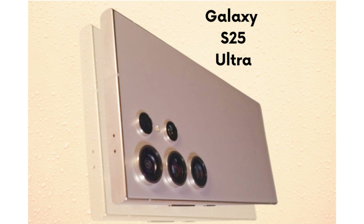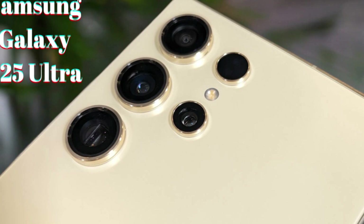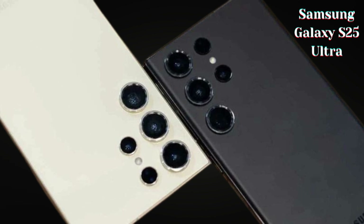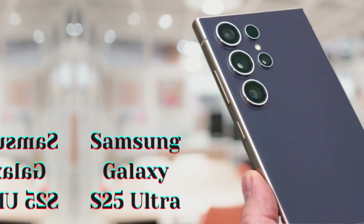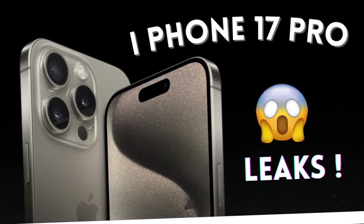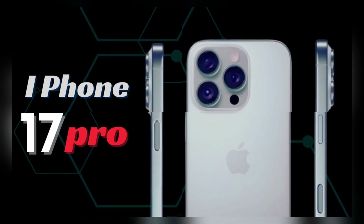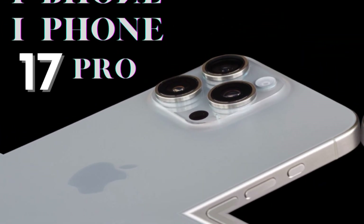The camera system of the Galaxy S25 Ultra is expected to receive thoughtful incremental upgrades rather than a complete redesign. The primary camera will continue to feature the impressive 200-megapixel HP2 sensor, known for its remarkable detail and clarity. While the telephoto capabilities are anticipated to remain consistent with those of the S24 Ultra, users can still expect a versatile range of zoom options, ensuring stunning shots across various focal lengths without sacrificing quality.